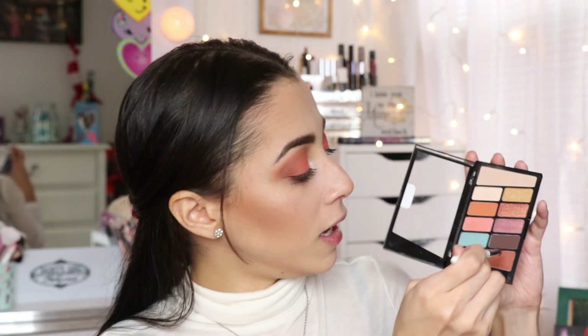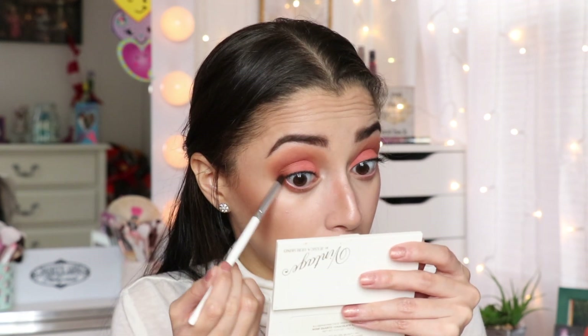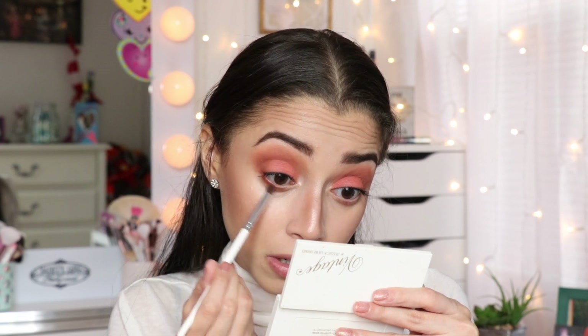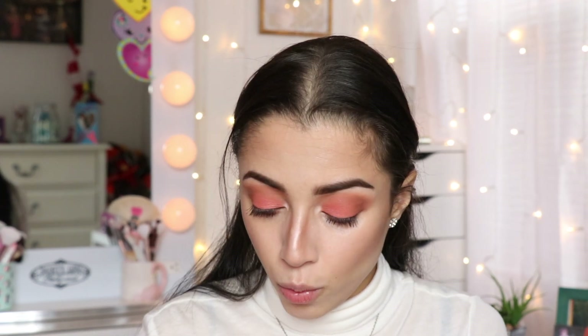I'm going to dip into this shadow right here and apply a little bit of that shadow to my lower lash line, keeping it very close to the lash line. Then I'm going to go in to this shadow and buff it out. Now I'm going to tap into just a little bit of the pink one and apply that pink shadow in the inner corner of my lower lash line — just mimicking what I did to my top lid.